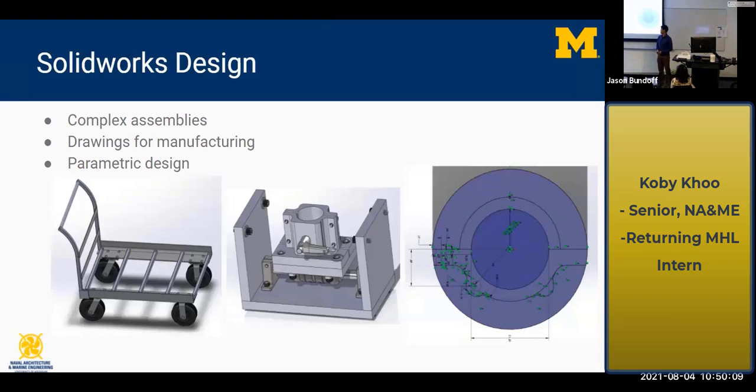I did a lot with different design software. I really worked on SolidWorks a lot — making complex assemblies, taking actual parts from McMaster Carr, learning how to arrange them to make a good design, as well as design for manufacturing, creating drawings with appropriate callouts and dimensions. I also worked on parametric design, using sketches and parameters. The tow point design was changed probably three times and having those parameters made it really easy.